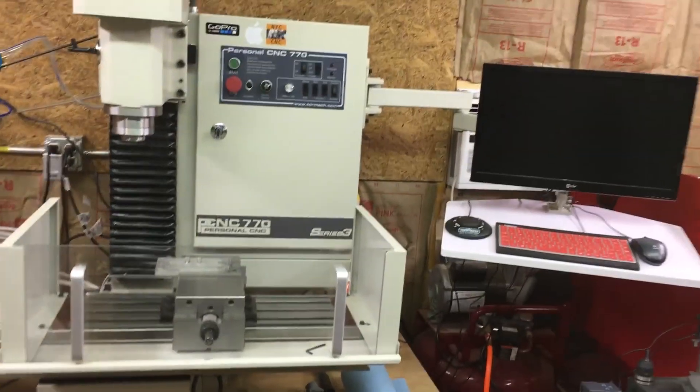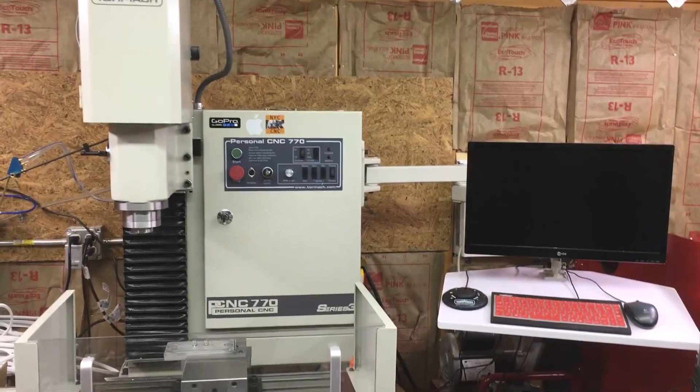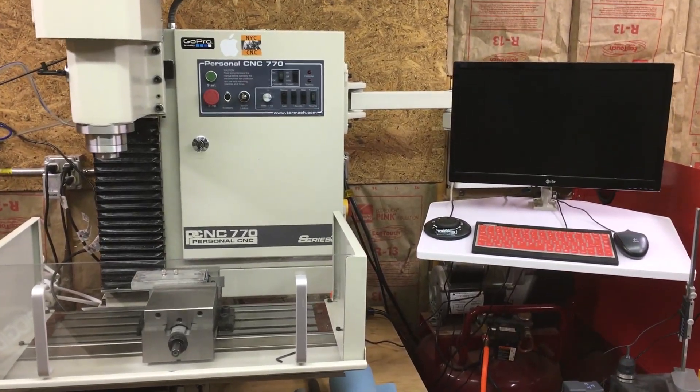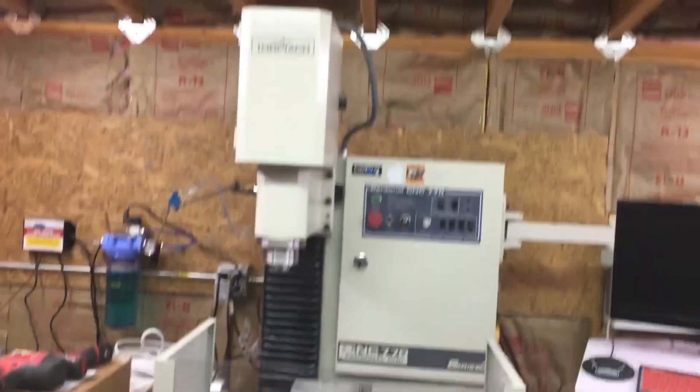Hey, Craig here. I just thought I'd do a quick video to let you know they're going to be starting a new series that's about manufacturing. I'm still working out all the details of exactly what I'm going to be covering in the series, but of course it's going to be covering primarily machining. In my particular case I'm going to be using the Tormach, the 770 Tormach.